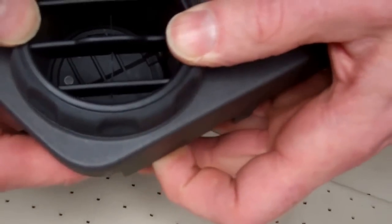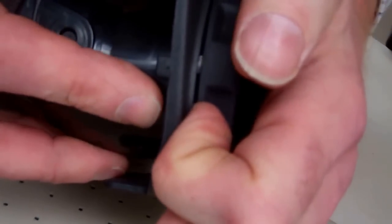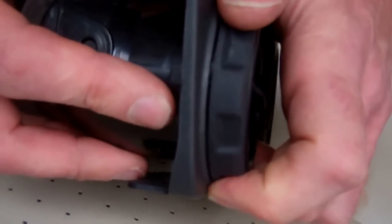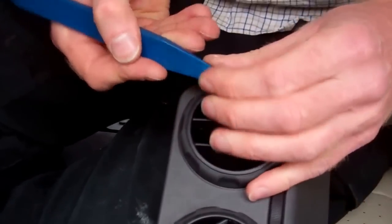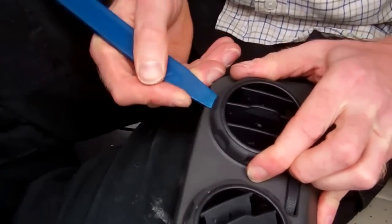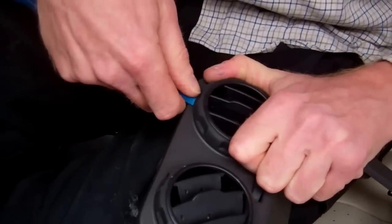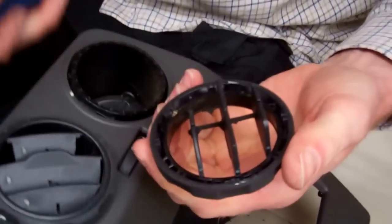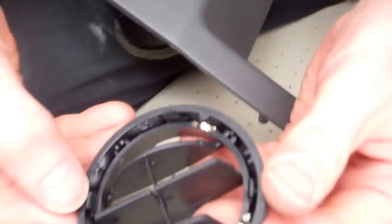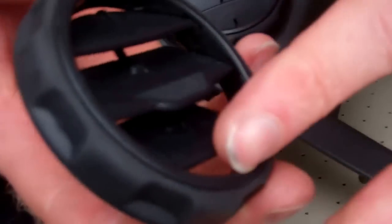I'm going to snap that back into place before anything moves, and then have another go at getting it off the right way. We're probably better off using one of those little plastic levers to lever it off. Using a flat plastic tool to go under here and lever the whole plastic assembly out — and there we go, that sounds better. When you do it correctly, you'll see these little clips come out and the vent assembly — the little vanes — all come out as one with the springs in there.